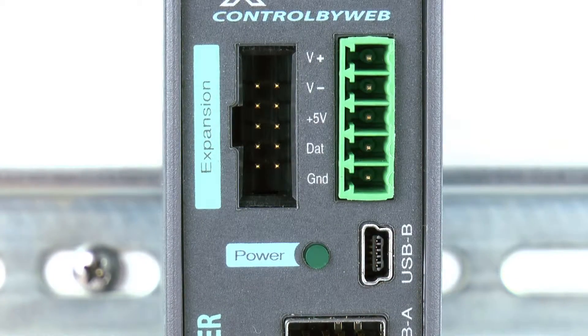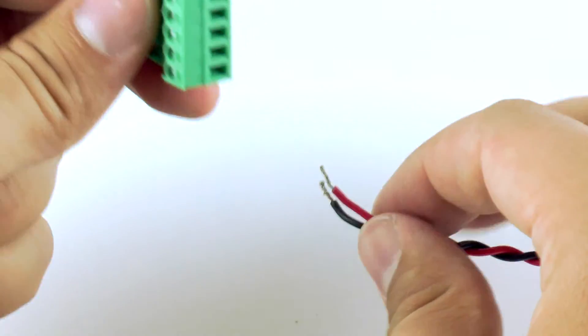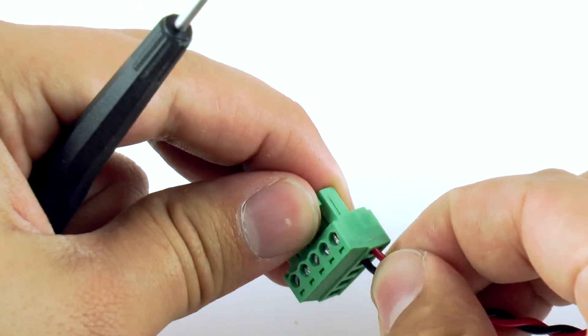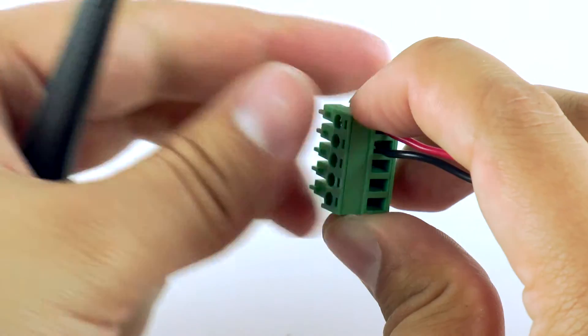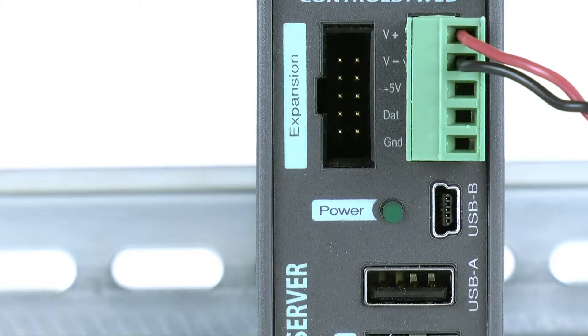To power the X600M, first remove the terminal connector and connect a regulated power supply to the VIN plus and VIN minus terminals. We recommend using a 24 volt power supply for most applications. When wiring, make sure that the wires are properly inserted into the terminals and that the screws are tight. After that is done, reconnect the terminal connector and apply power.